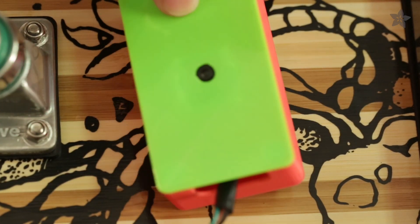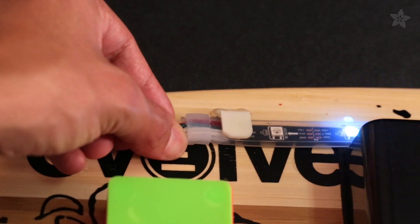We use double sided foam tape to mount the enclosure. The NeoPixel strips slide into place with these 3D printed clips.